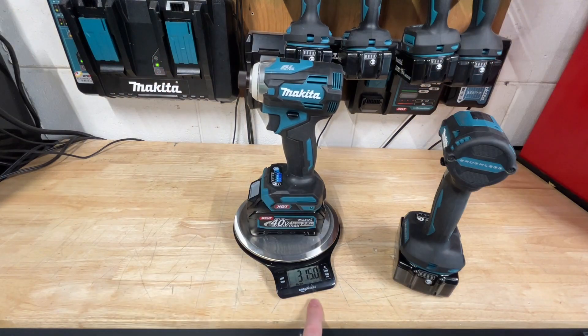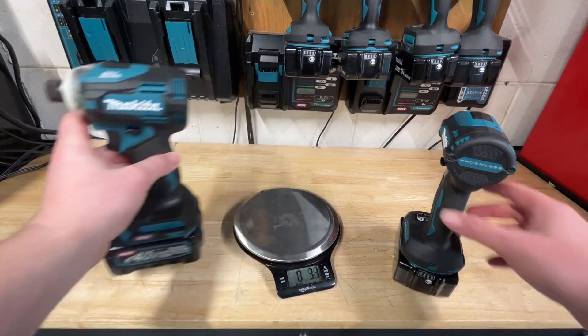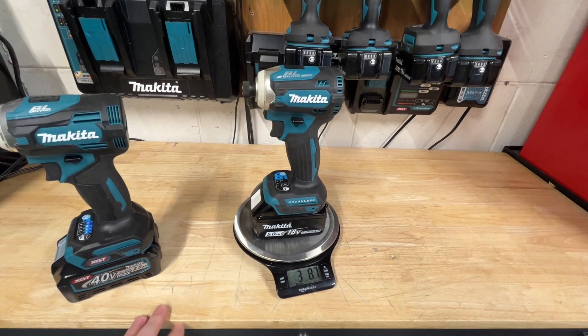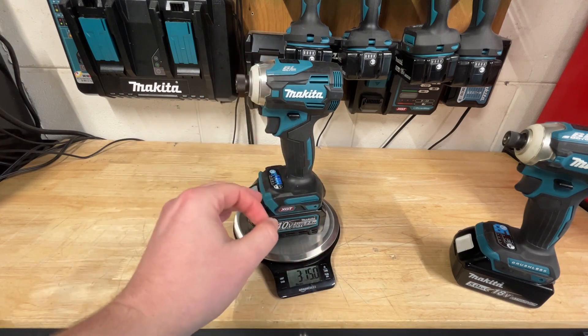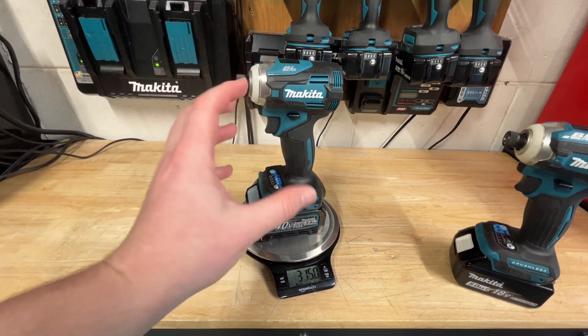The XGT impact weighs 3 pounds 15 ounces with a 2.5Ah battery. With a 5Ah battery on the XDT16, you're going to be at 3.81 pounds. So the XGT tool is going to be a couple more ounces — that's to be expected, as it's just a slightly bigger tool.